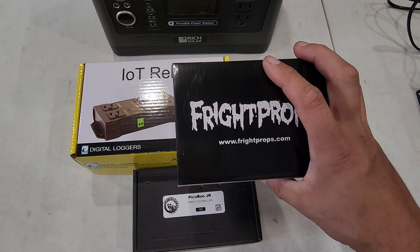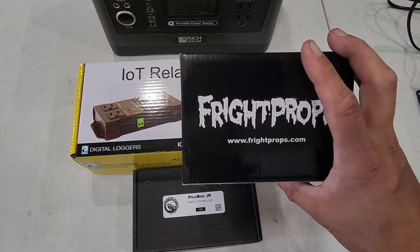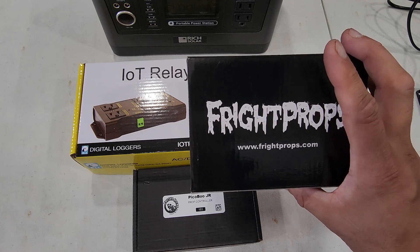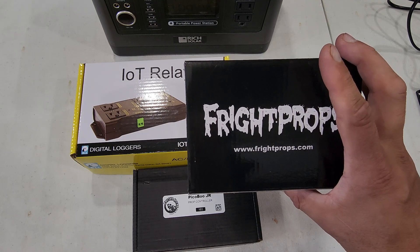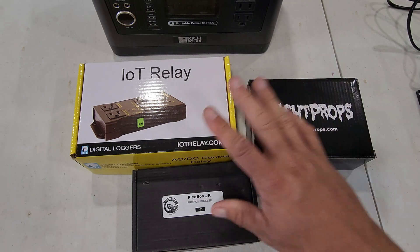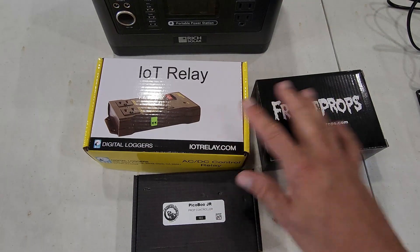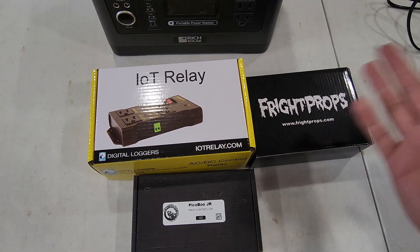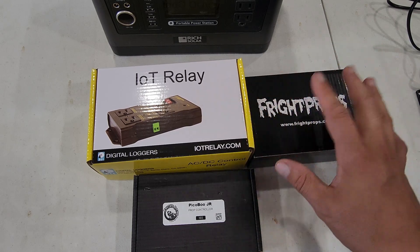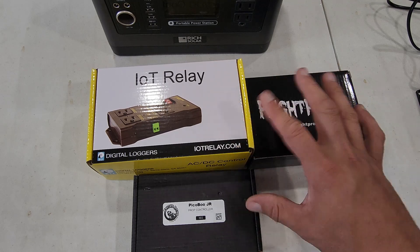This box here is for their PIR motion sensor. It's got a 15-foot cable, so plenty of reach, and a nice wide view — which, if you watch their videos, could be a benefit or a drawback, so you may have to adjust your viewing angle to make sure it's triggered in the right place. Over here we have an AC relay control box, also about $35. So all told I'm at about $150 into this.